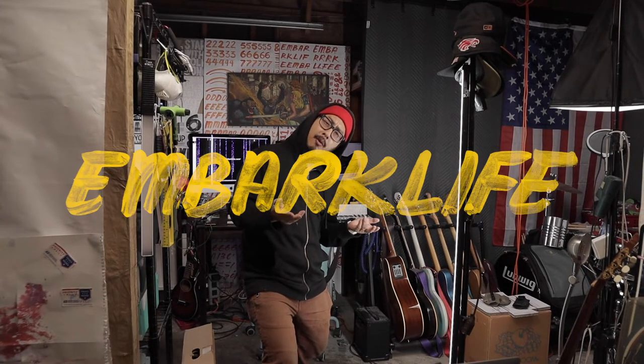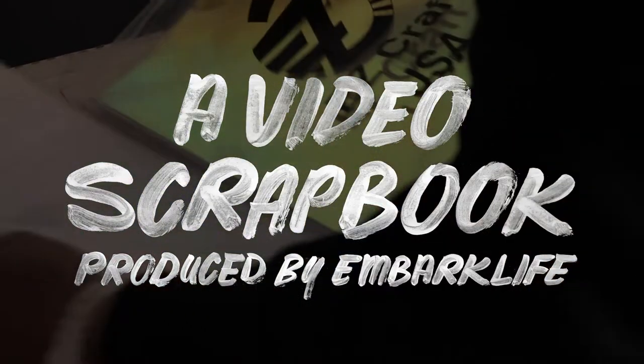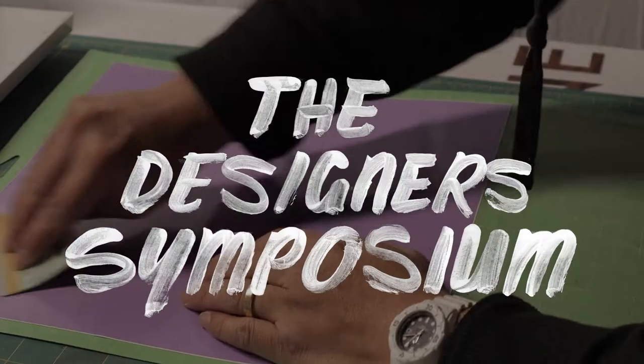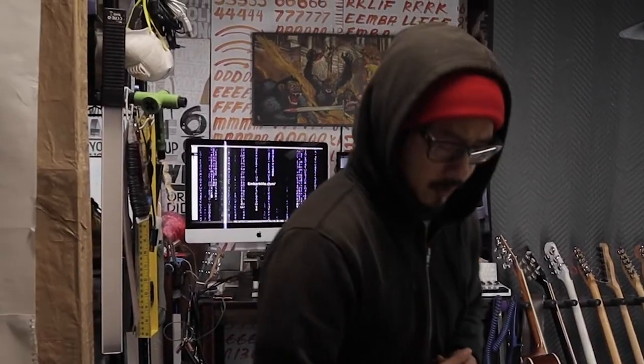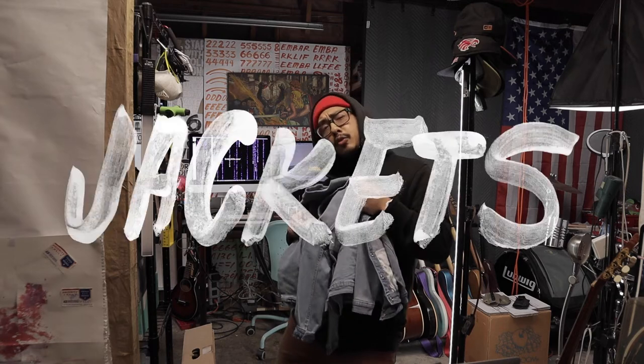What's up everybody, it's your boy Embark Life. What we gotta be doing right now is some printmaking — some graphic design stuff. What we finna do right now is I gotta get some names painted on some denim jackets. These right here, we gotta put some names on these. These gonna be some kids' birthday presents — some personalized jackets. I'm also gonna do something for my baby children. I gotta be printing on three of these jackets right here.